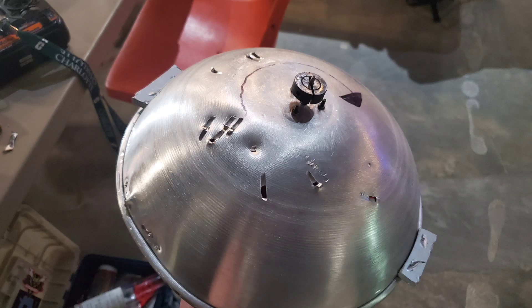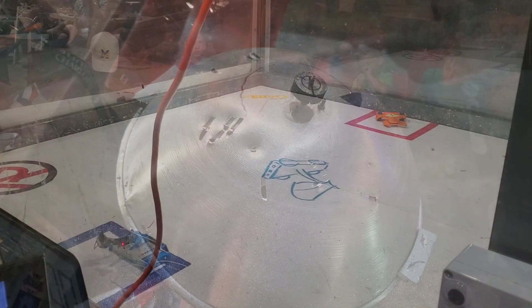That was a pretty fun fight, but it didn't really show me anything about my robot. So I was looking forward to my next fight against Helichopter by the same team. This one is a horizontal spinner, so I left on the attachment and went into the next fight.